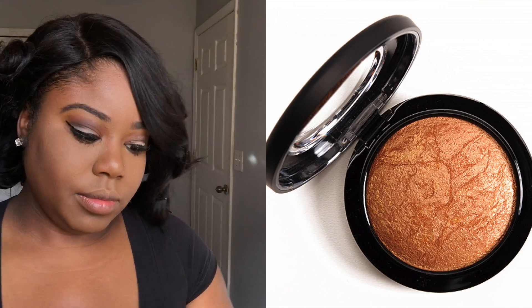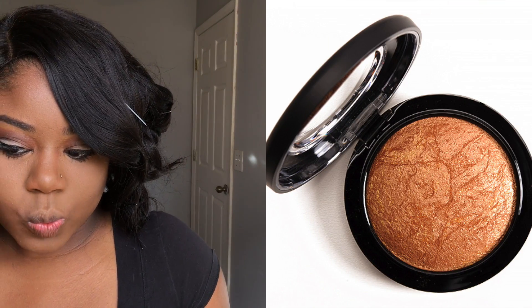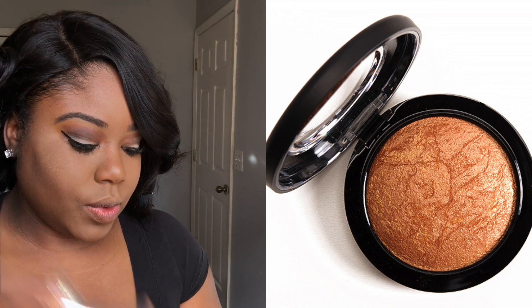For my highlight, I'm going in with my all-time favorite from MAC — this is the Gold Deposit. I love this stuff. My friends, when they see it, they already know what it is because this is literally the only highlight I use. And it lasts me a very, very long time.